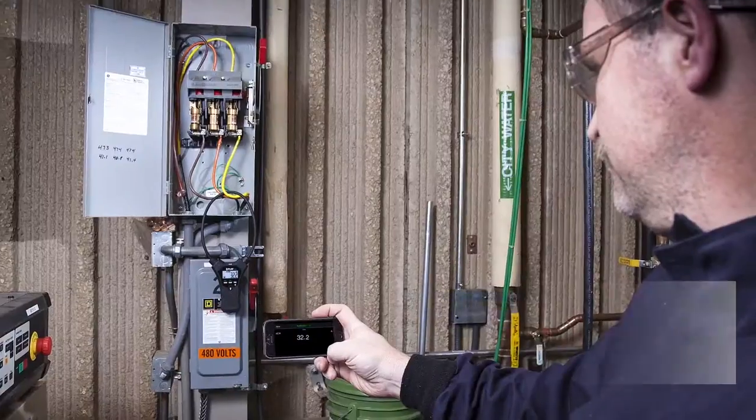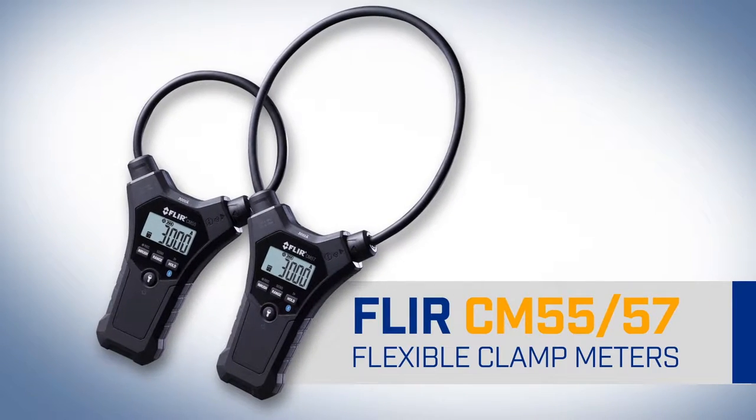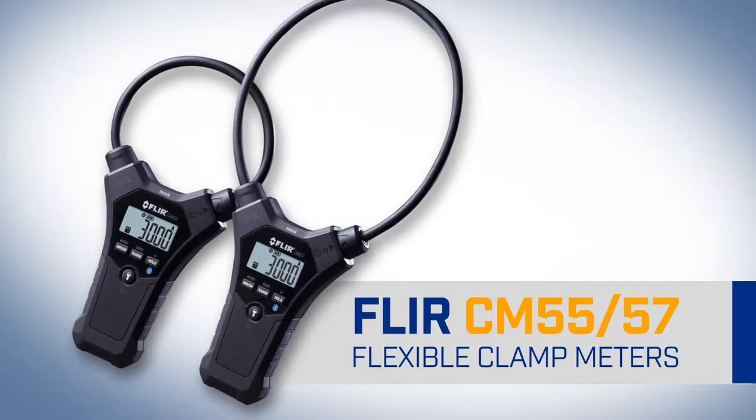Make it easier on yourself. Get more done more accurately and stay safer with the help of the newest line of ergonomic electrical test tools, the FLIR CM55 and CM57.